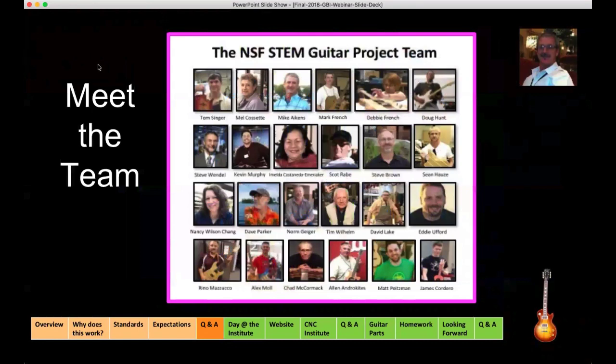Now we have the 'Meet the Team' section. I'm going to go through the team, but half a dozen of us are on the call and they did a much better job introducing themselves than I probably will. On the slide is Tom Singer. And beside Tom is Mel Cossette — Mel is the PI of the National Science Foundation ATE Center, MatEd, which is dedicated to materials education. She's in Linwood, Washington, at Edmonds Community College.